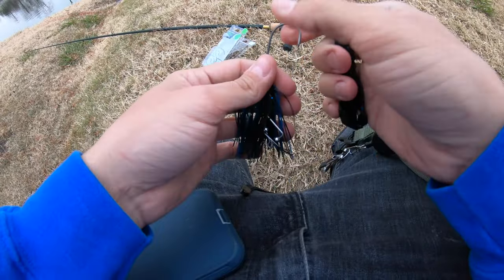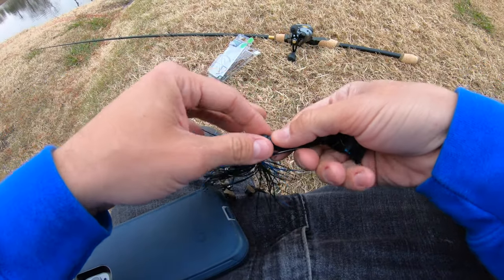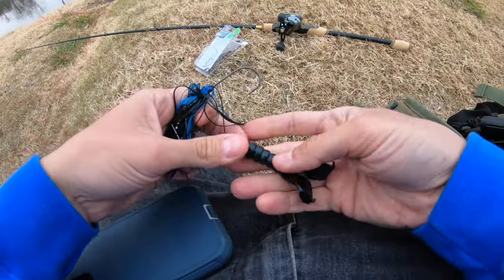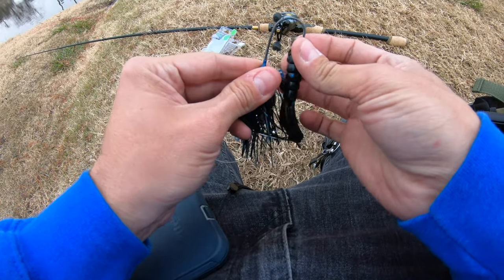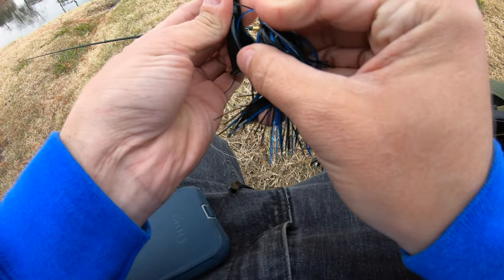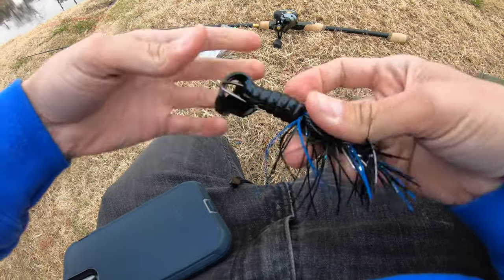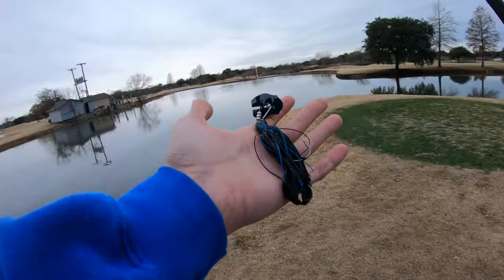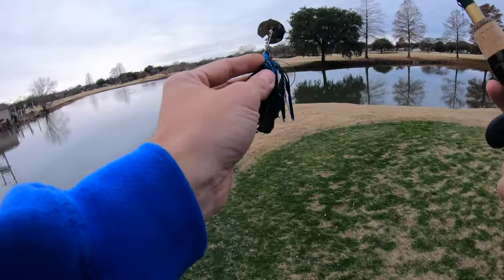We are going to be using the black and blue exopod for our trailer. The reason I like using exopods for trailers on chatterbaits, clickbaits, and stuff like that is because it has a nice slender body. It doesn't create any sort of knocking or unwanted movement in the actual lure itself, so these lures can get their nice normal reaction that they're supposed to have. On top of that, it creates a ton of kicking motion towards the base of the lure and gets those fish really curious in what's not only making that vibration, but what's kicking right behind them.